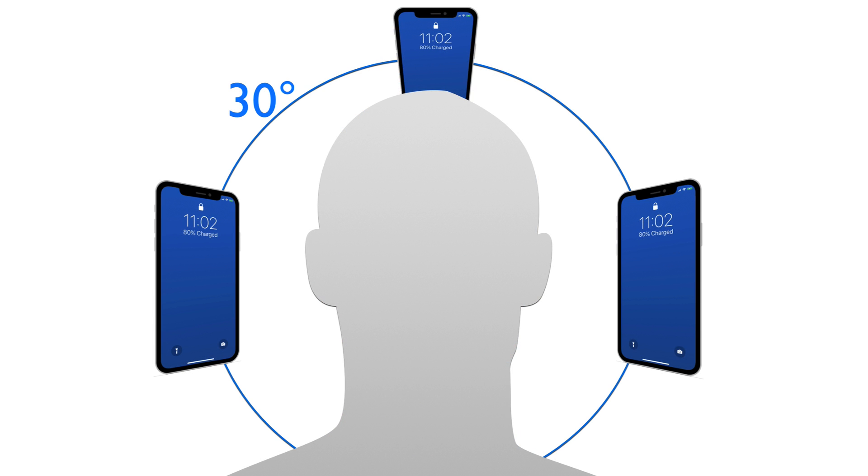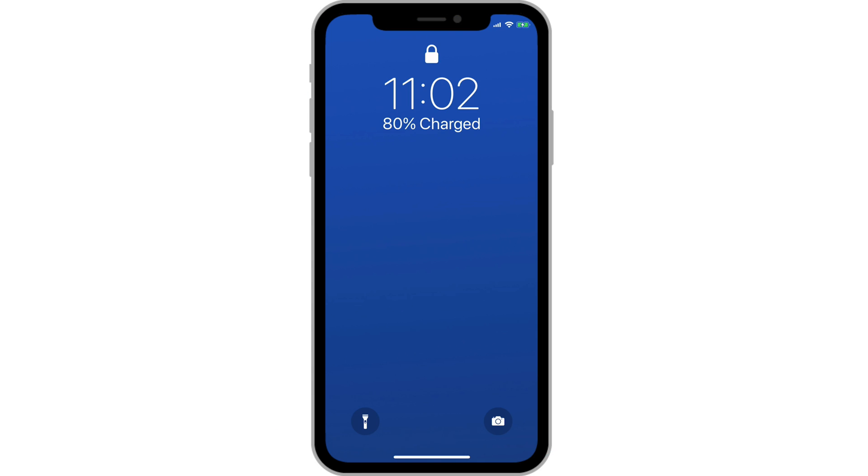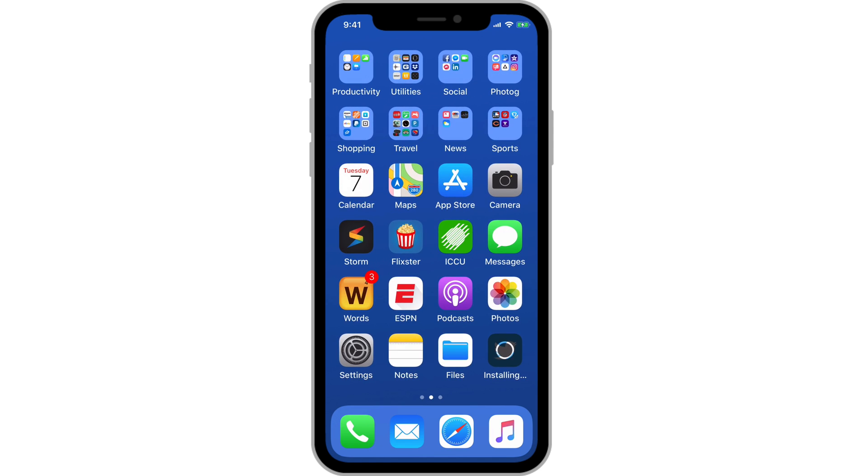From my experience so far, you have about a 30-degree offset in every direction where FaceID will work. So many times when you pick up your iPhone X, it will unlock as you bring it up to look at the screen. Mine is often unlocked before I'm ready to swipe up for the home screen.